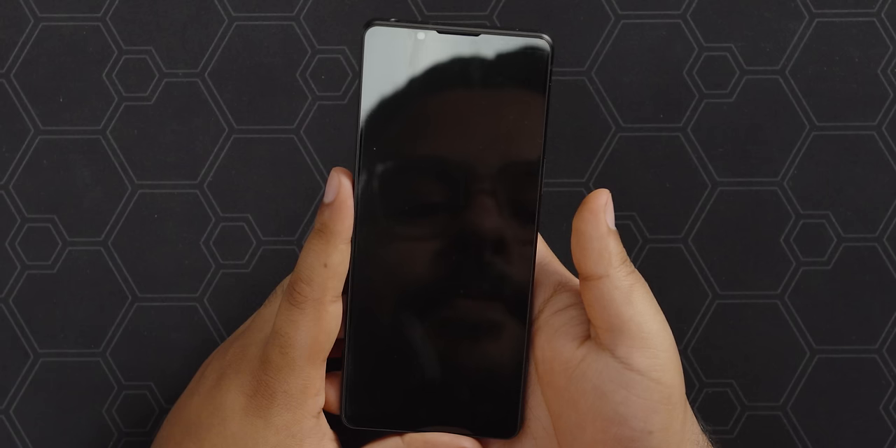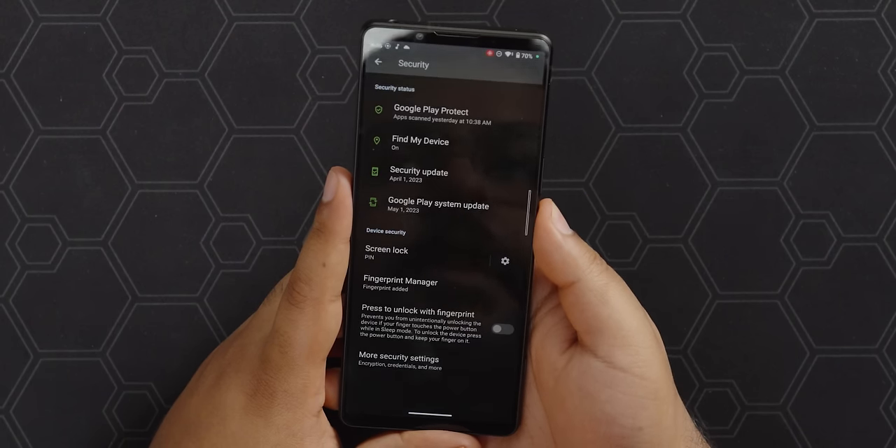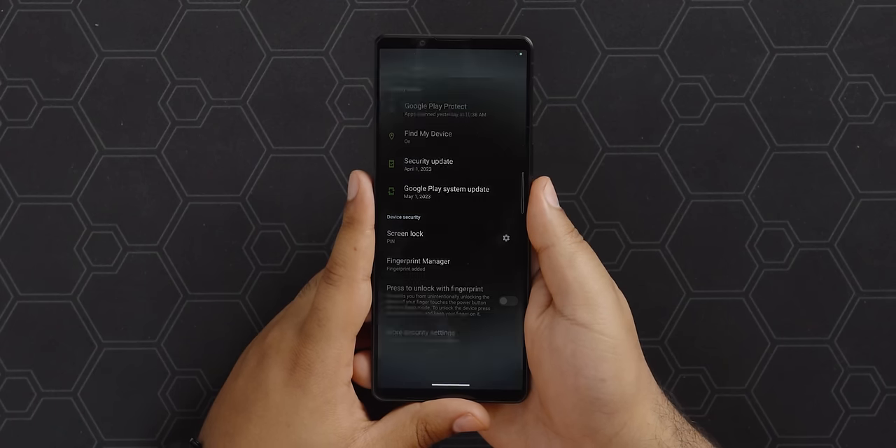Alright, let's try the fingerprint scanner and see if it's any good, as I've seen some bad ones in my day. It lets you right in. It takes a little bit to open up — I think it's just that fancy animation. But I do like that you can just put your finger on it and it wakes up. It's pretty standard but it's nice to have.